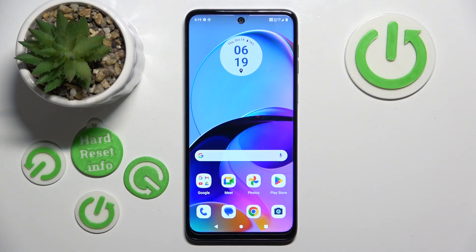Hello, in this video I will show you how to use battery saver mode on Motorola Moto G54.